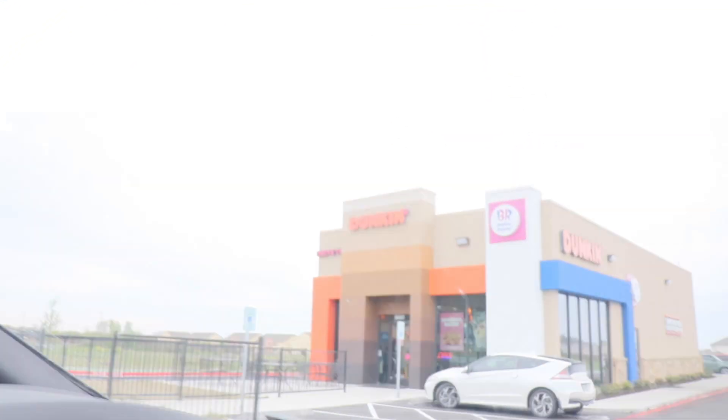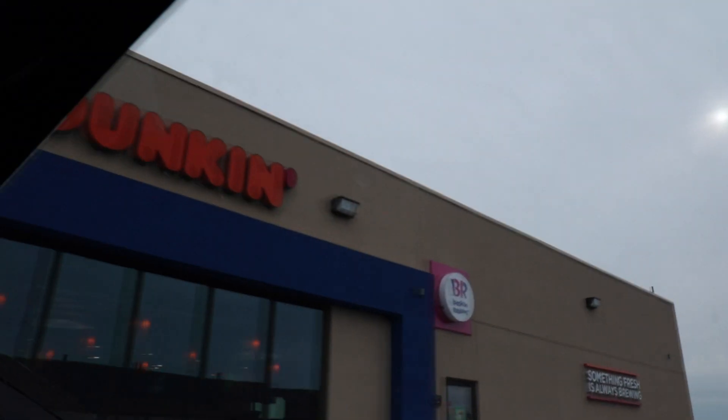Dunkin' Donuts. Alright, Dunkin'. And so it happens to be Baskin Robbins as well. Oh yeah, it doubles up. I guess they own each other.